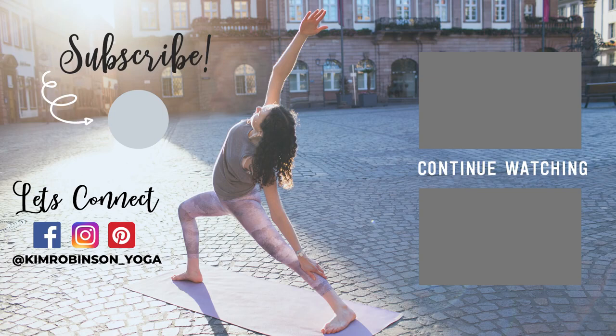Thank you for practicing with me. If you enjoyed this class, please remember to subscribe to my channel, like this video and share it with a friend. Practice again with you soon.